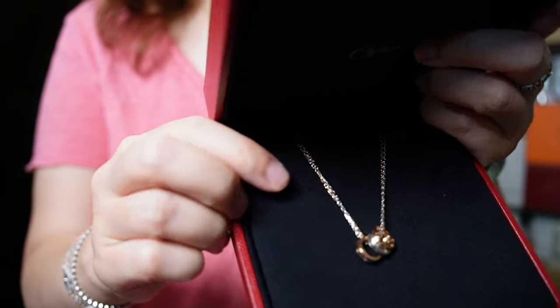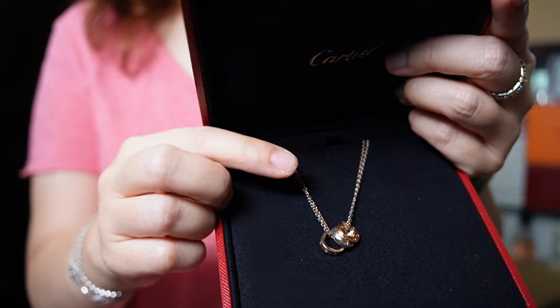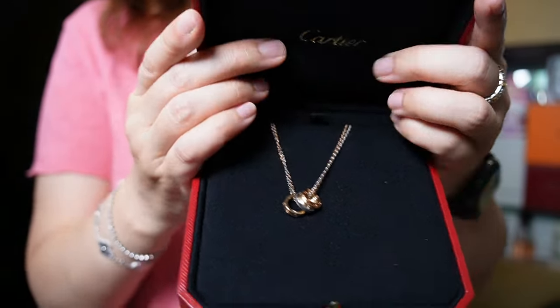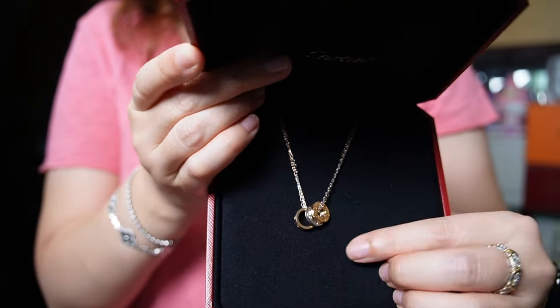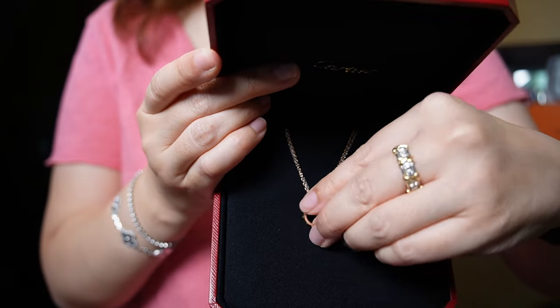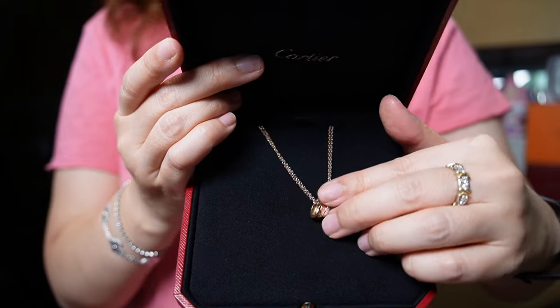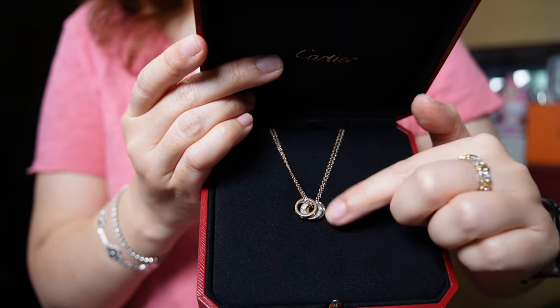You can see the chain is actually in rose and white gold — I like that it's dual-tone, so if I'm wearing rose or white gold it can go with either, and it is quite shiny. It comes with three rings: two of them are in rose gold and one is in white gold in the center.